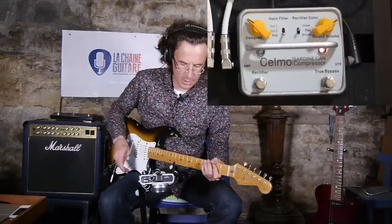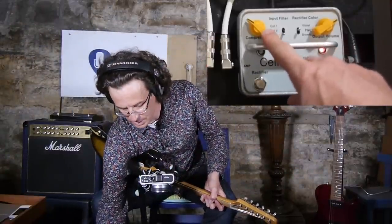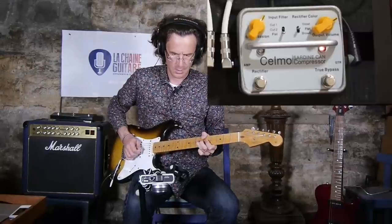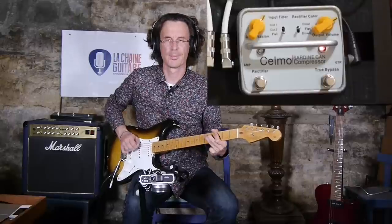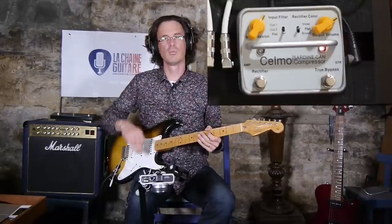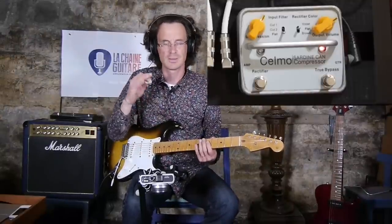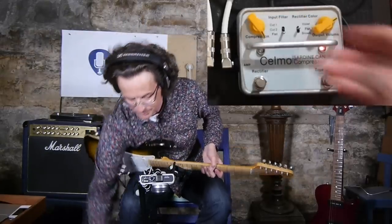As for the settings on the pedal, you have the rate of the compressor here, which you can turn really high if you want to. Of course, the more you push the compressor rate up, the more it may sound a little bit too squashed. But let's turn it all the way up — here we go.